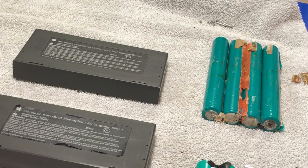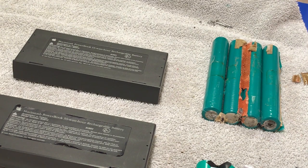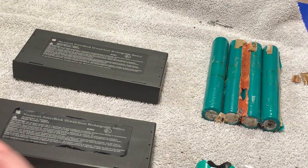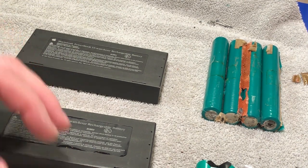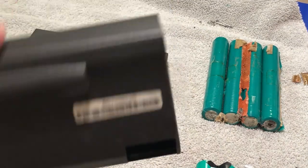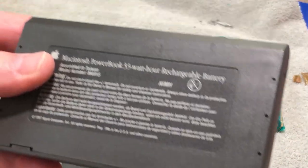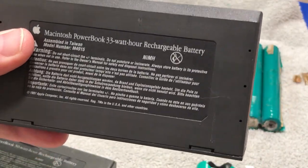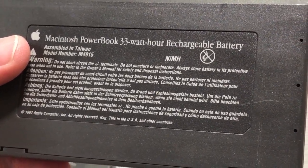Hi guys, this is Dave from Dave's Vintage Apple Tech. I did a video yesterday of rebuilding the battery pack in the PowerBook 1400 and I encountered a problem — I have voltage on it but the computers don't recognize it, they don't see it. So I took the case back off. This is the battery out of my other PowerBook in pristine condition, and this is a 3300 watt-hour battery.